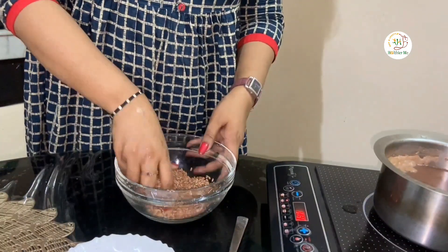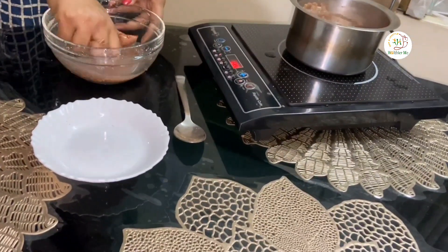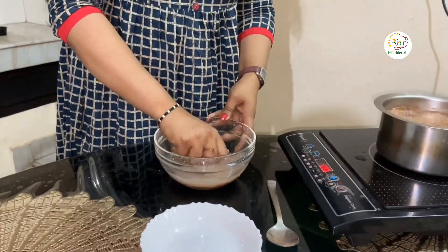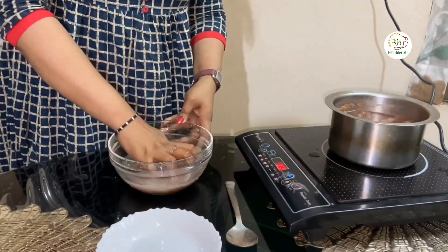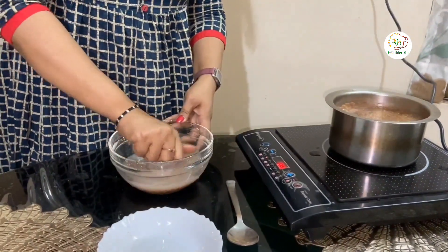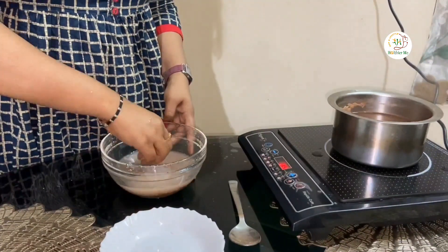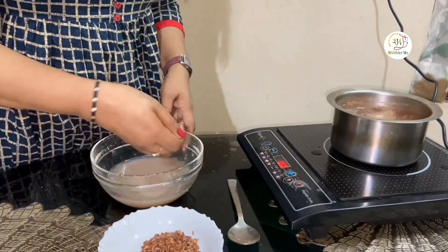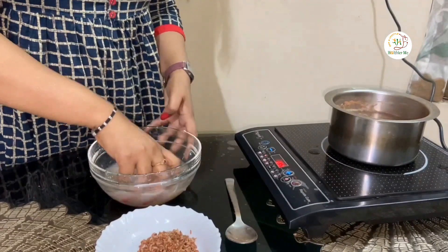There are chances that there might be some husk, and we are never sure of the quality because most of the time these are adulterated with some red colors. So it is always better to wash it once or twice in water before use. Specifically when it is mentioned for a cosmetic purpose, it is always better to be a bit extra safe.